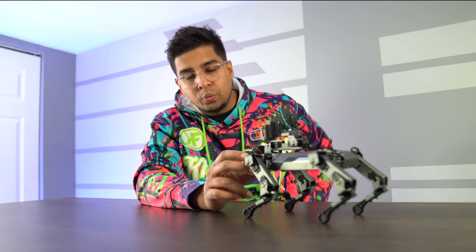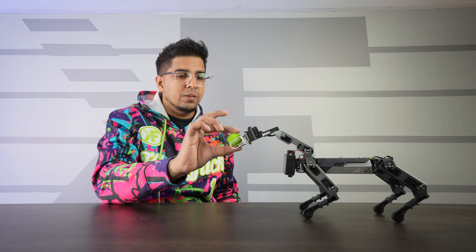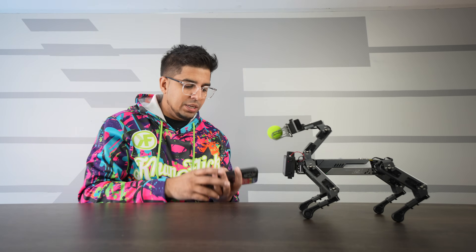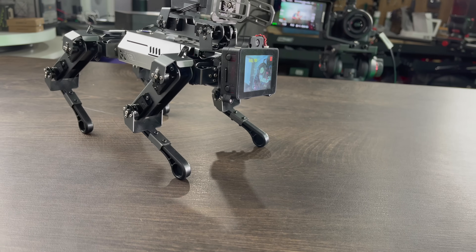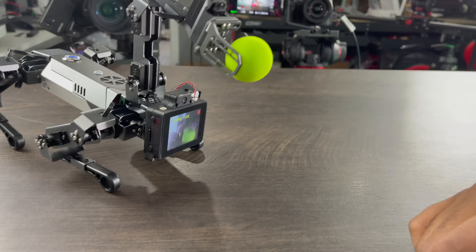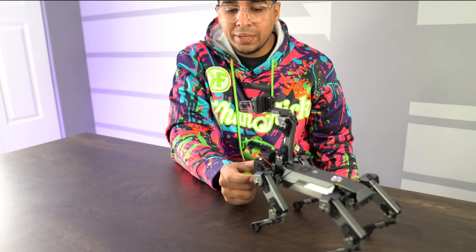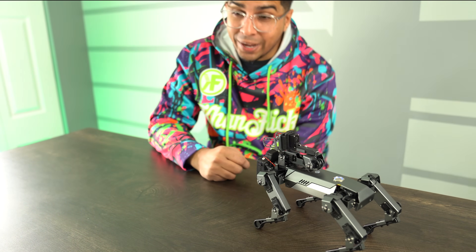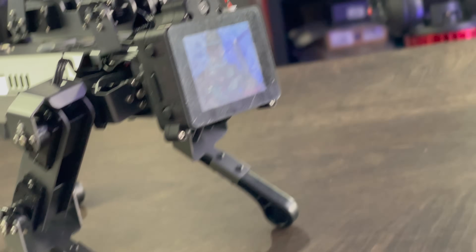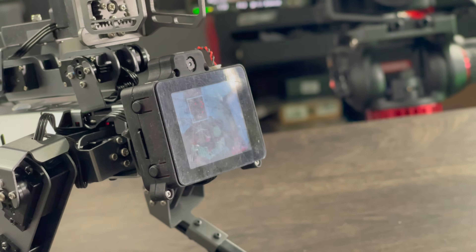Next is 'Grip' — it allows the robot to see the ball and grab it. Just like that it was able to grip the ball. It's a little off but it does have the capability to grip. After that is 'Face Track,' which is exactly what it sounds like — it tracks a face. I move around and it follows my face based on those dots. Pretty quick — crazy stuff.